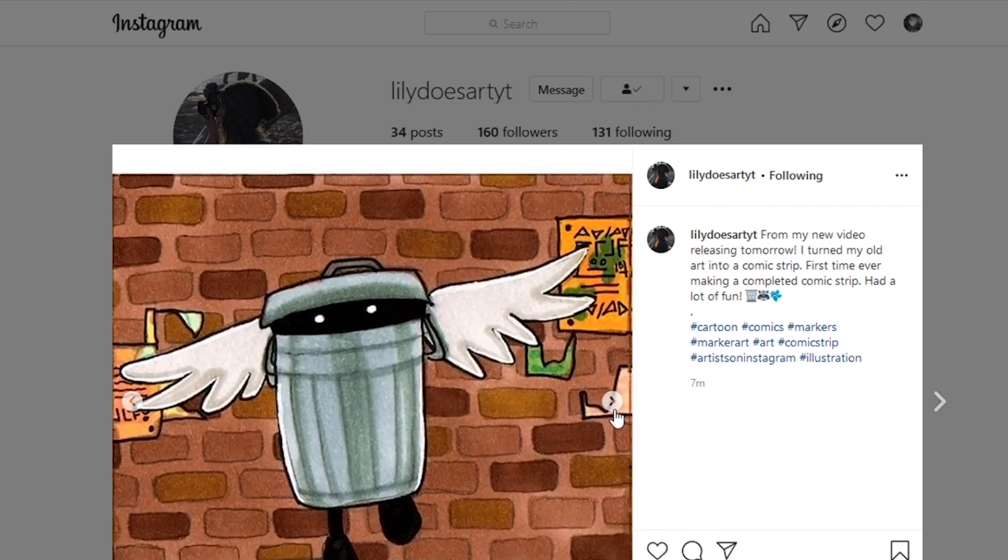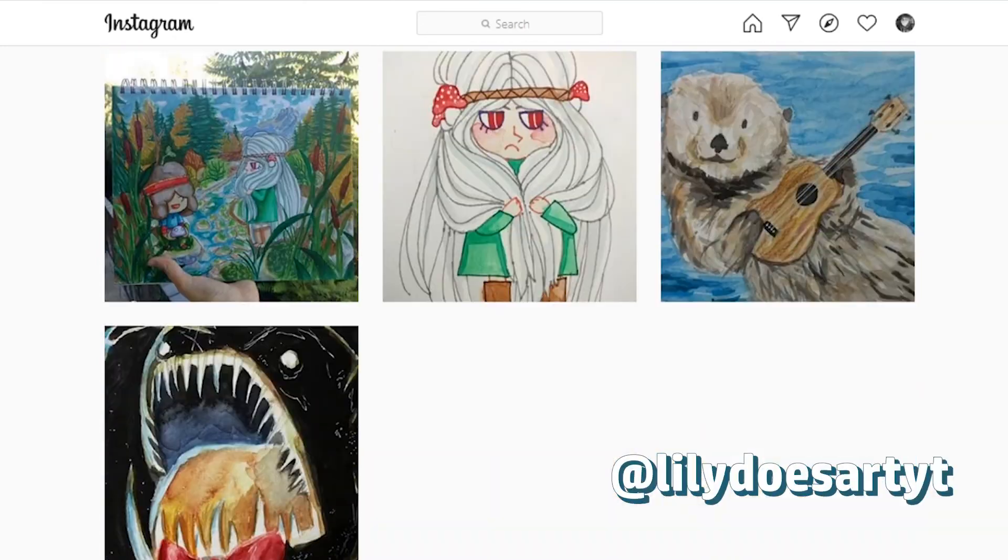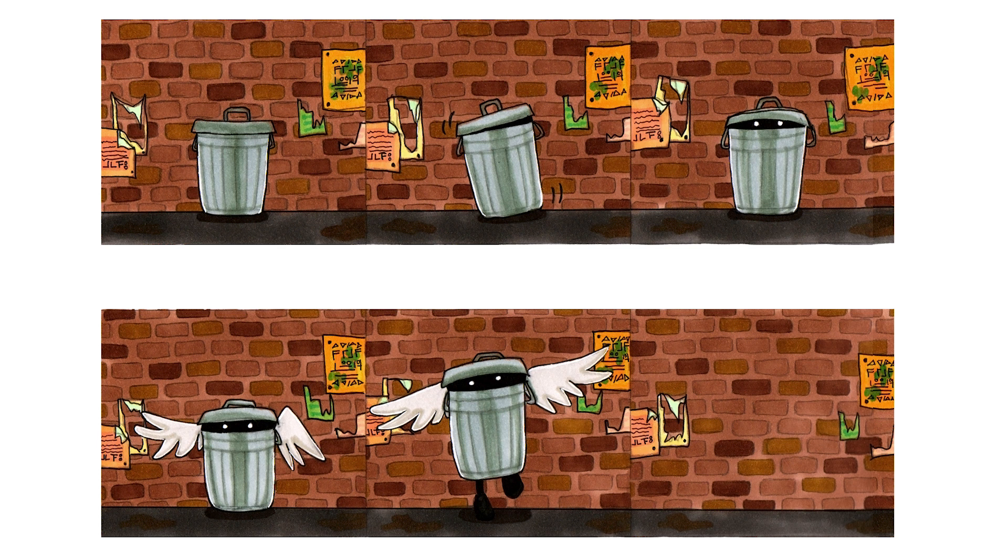If you aren't following me yet on Instagram, go ahead and check it out — my handle is lilydoesartyt, the YT stands for YouTube. This is the final piece, and I'm super happy with how it turned out. I think making comics is super fun, and I want to do a lot more of this kind of stuff in the future — possibly doing some comics digitally, or maybe investing in some Copic markers. I think this little trash can character was a very cute idea I had as a kid, and I'm very happy with how I took him and made him a little bit more significant in my art these days.